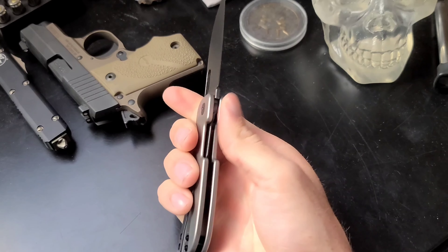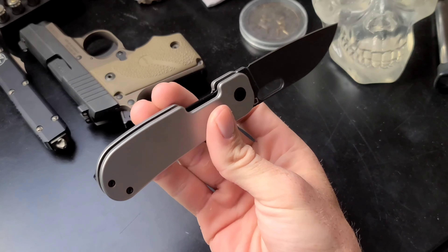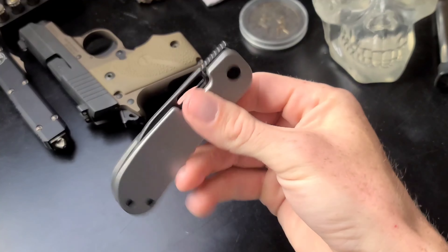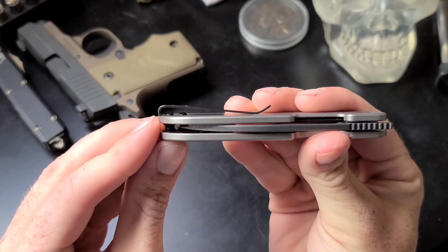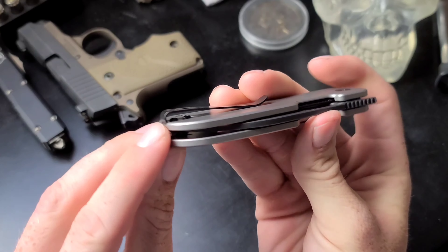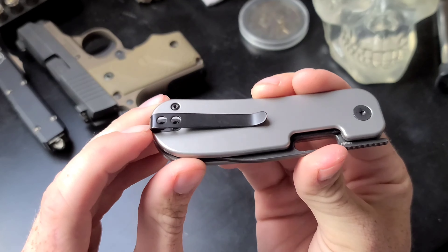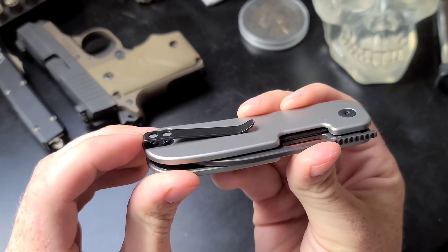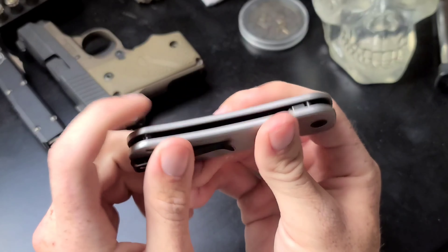The lock bar has a very nice cutout which makes it extremely accessible. The pocket clip is recessed but the screws are not — it is a deep carry clip, and the clip hardware is black wash coated as well. The clip works really well; it goes in and out of the pocket very easily.